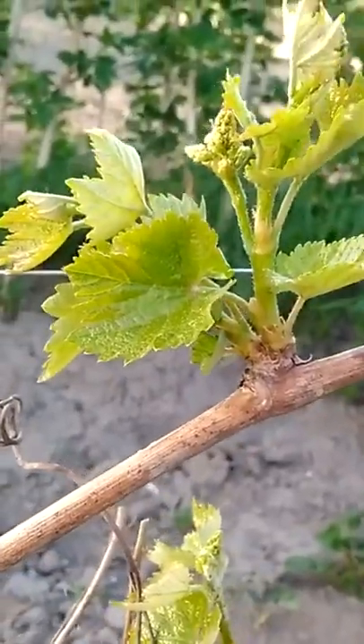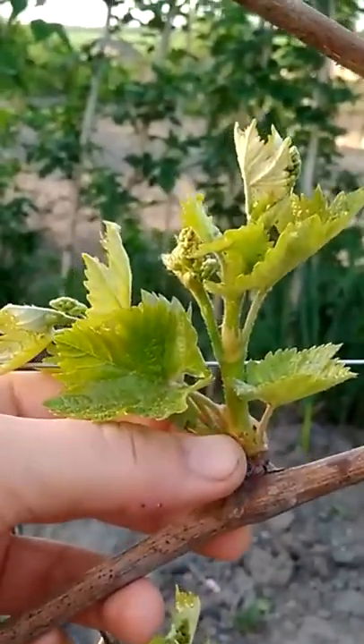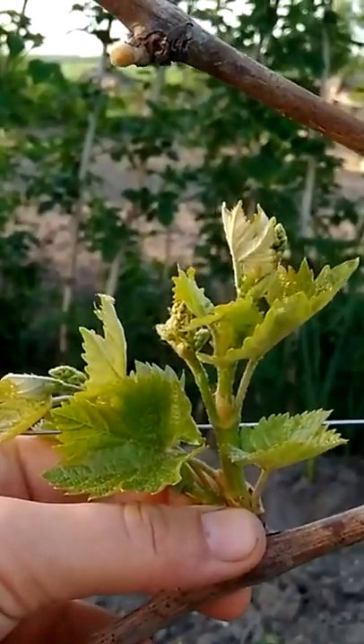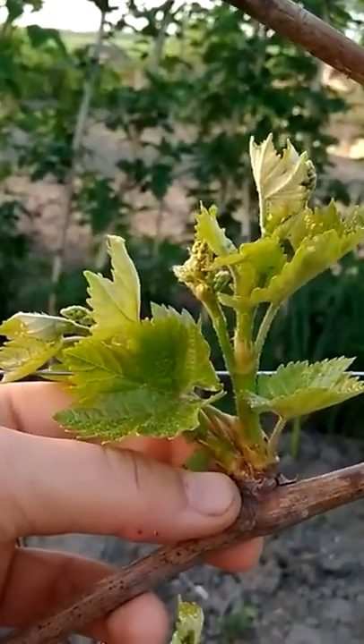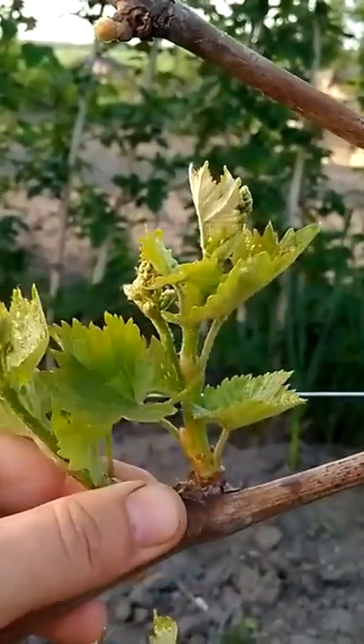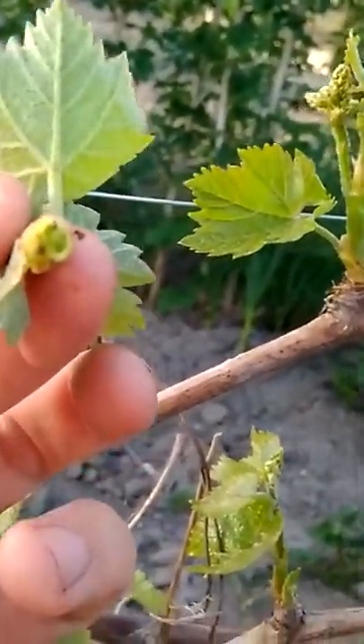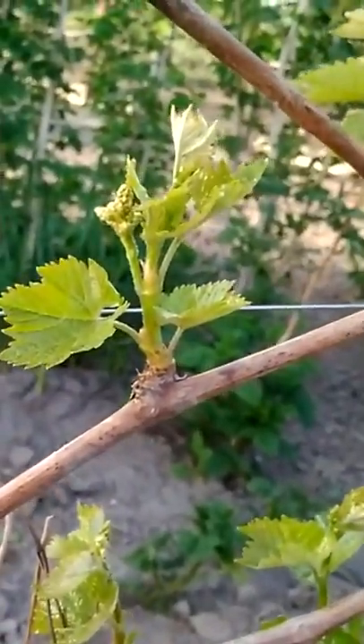So that the grapes are very large, it is necessary to perform this operation in the spring when young vines with the rudiments of clusters appear. Then, where two or more vines have grown from one eye, you need to leave only the largest one and remove the rest. Thus you will unload the bush and it will please you with a large harvest at the end of the season.